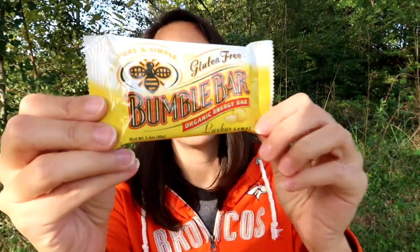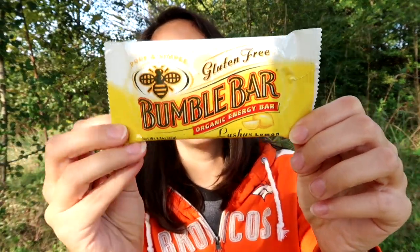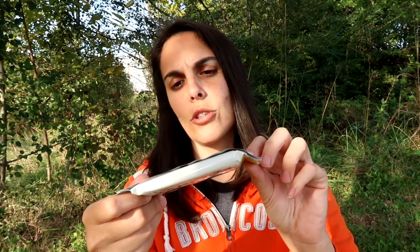I think it's food — always win my heart with some food. We got another Bumble Bar. This one's an organic energy bar, luscious lemon. Gluten-free and vegan. It looks like every time they buy one of these, it helps build a school. Every Bumble Bar directly aids in community development and the construction of a school in Ethiopia. That's pretty cool.